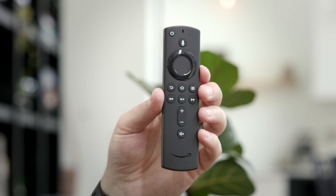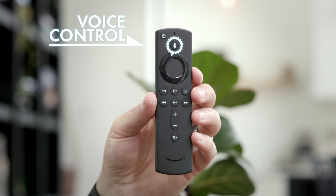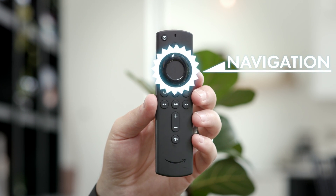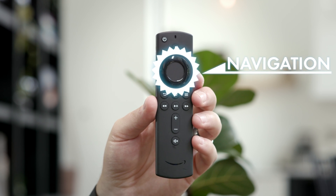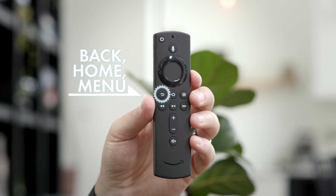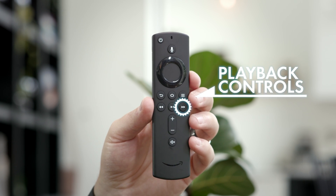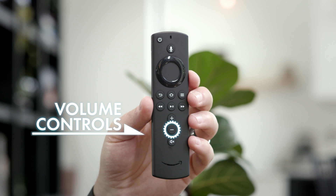So this is the star of our show. Up here you've got your power button that turns your device on, voice command featuring Amazon's Alexa technology, and this circular set of directional and selection buttons that you'll use to navigate each page. The back button, home button, and menu button. Playback controls including fast forward, rewind, and play/pause. And volume control with the up, down, and mute buttons.